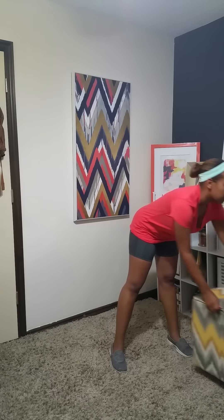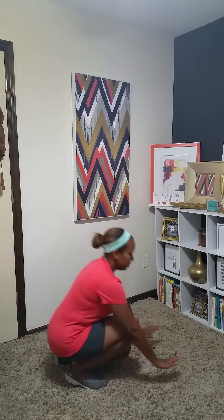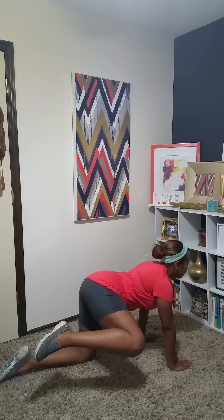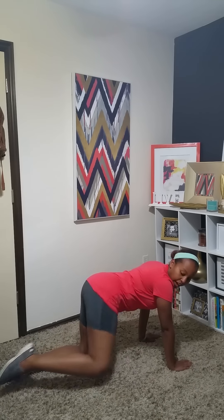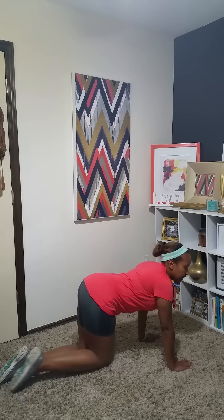Your next exercise is going to be your fire hydrant. You're going to get on hands and knees just like this, and then you're going to come up just like that. You will definitely feel it. You can also add a kick to the back if you want, and then back down.